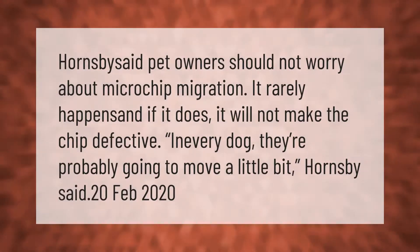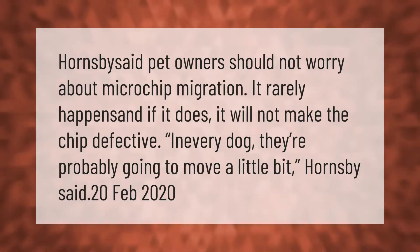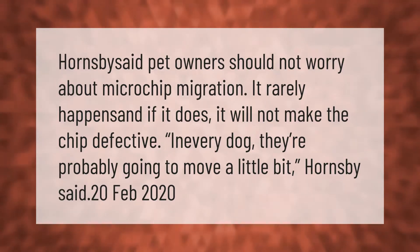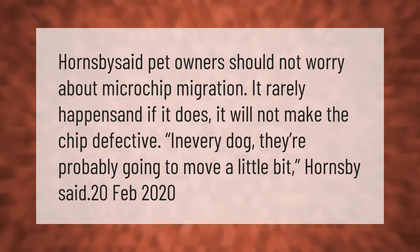Pet owners should not worry about microchip migration — it rarely happens, and if it does, it will not make the chip defective. In every dog, they're probably going to move a little bit, Hornsby said.